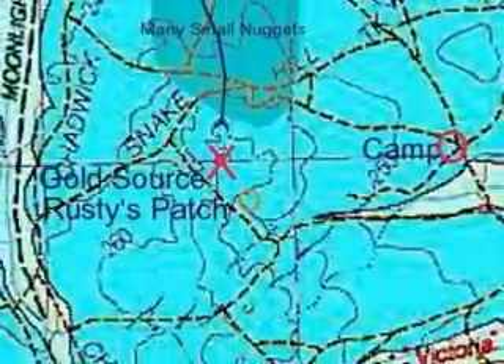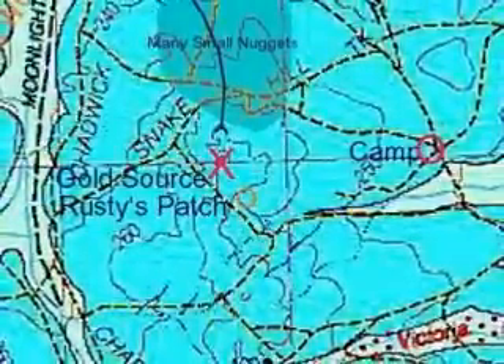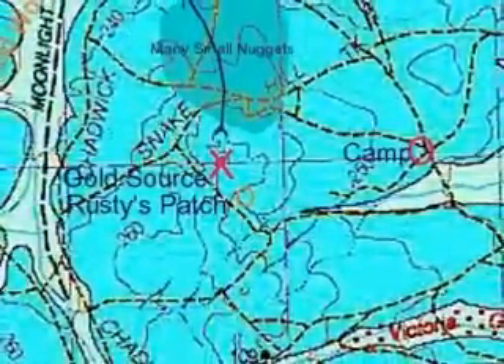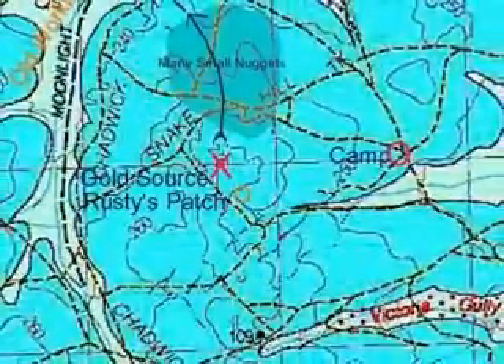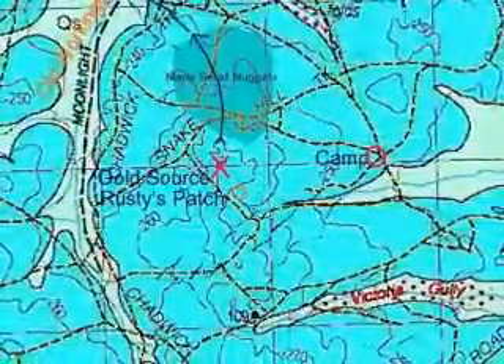The trouble is it was too deep for most detectors because some of the shafts there were eight or nine foot deep. We came back to this area that got shaded there and we got a lot of small nuggets, up to four or five grams down to a quarter of a gram even.